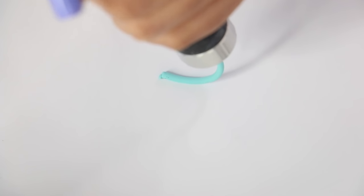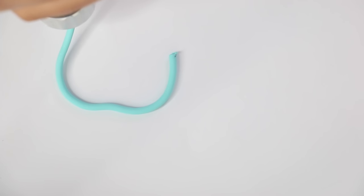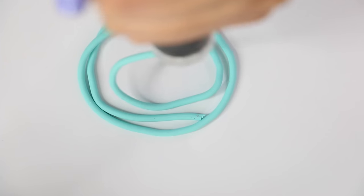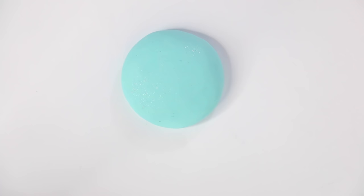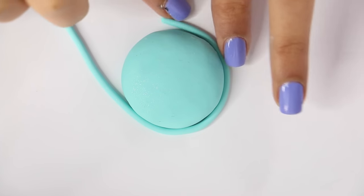Then I'm taking my clay extruder machine — I have no idea what you call this, I paid $30 for it and honestly it wasn't even worth it. But it does come with different plates. It extrudes a large snake of clay, which is kind of useful. If you don't have one you can just roll out a snake of clay by hand, and then you want to put it around your macaron to form the edge.